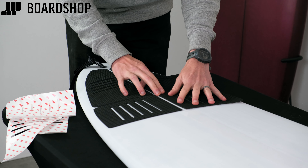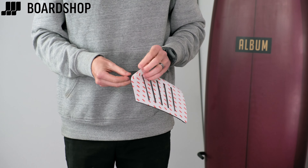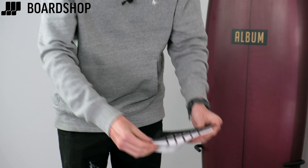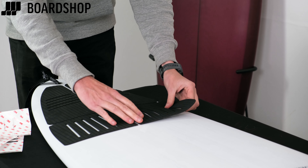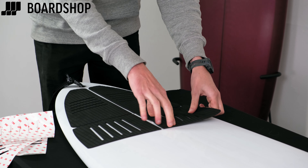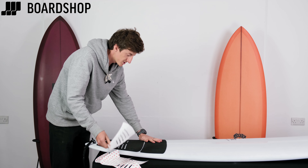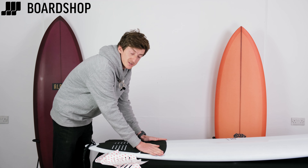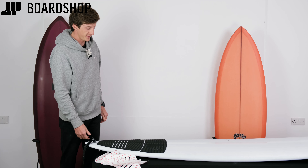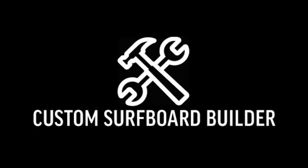And there you go — that's how you stick your tail pad. Any questions, please let us know. Keep an eye out for more how-to videos; we're doing a series — I've already done the leash install and we're going to cover waxing your board next. Subscribe and follow us for more tips and tricks, and we'll see you out there with perfectly placed tail pads, perfectly installed leashes, and cracking wax jobs. Please comment, email, or ring us if you have any questions. Look at that — proud of that one!